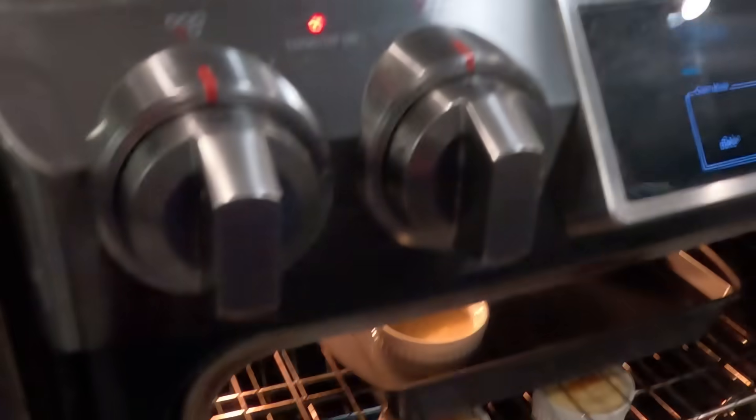In a water bath, the flan can't get above the boiling temperature of water — 212°F — so it sets an upper limit on how hot the ramekins get. It's both an even heat and a temperature cap. Every flan recipe tells you to do this, so the real question is: is it actually going to make a meaningful difference, or can you skip the water bath and avoid spilling water all over your floor?